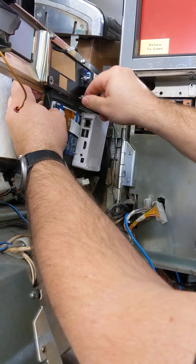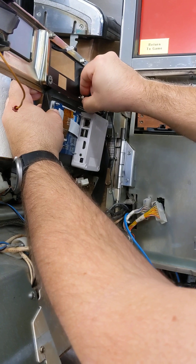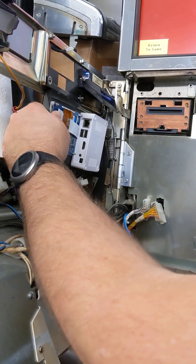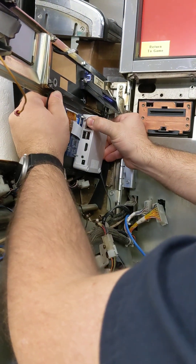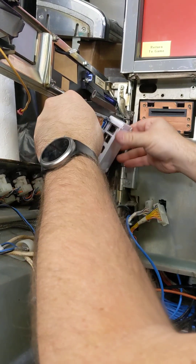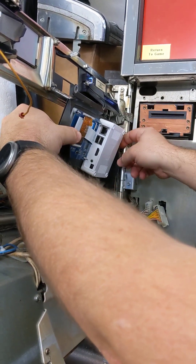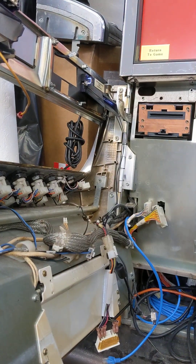Now we can take these out. This also flops back — you might need to wiggle it around to get it off the screws. Be careful of the bill validator light cable. Set that aside.